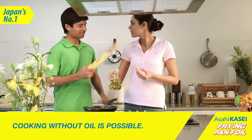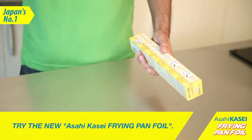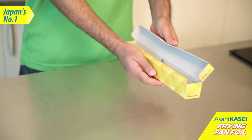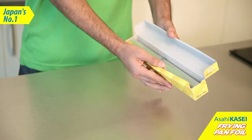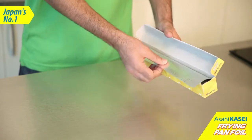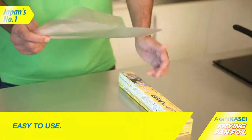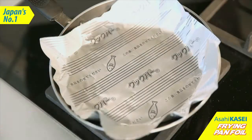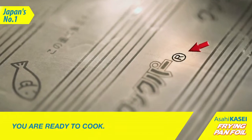Introducing the Asahi Kasei Frying Pan Foil. Look how convenient it is to use. Find the hour mark and place it upwards on the pan, and you are ready to cook.